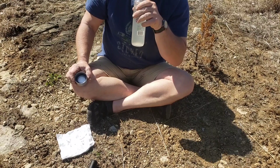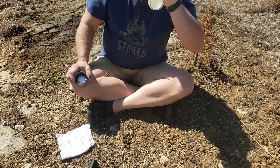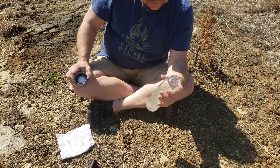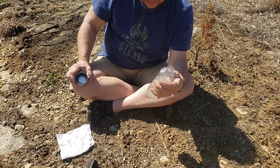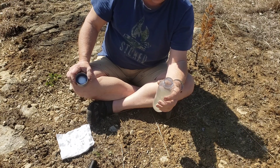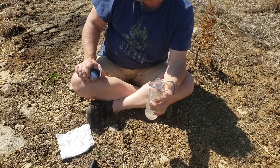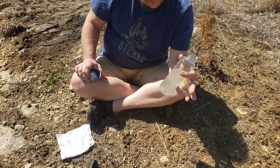Alright, bottoms up. Tastes like chlorinated city water — I'm not used to that, I have well water out here that's usually really good. But it didn't even really taste like clay or anything. It'll work.